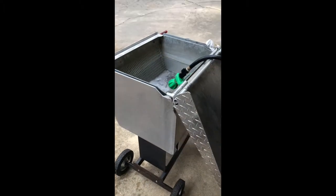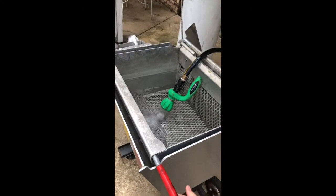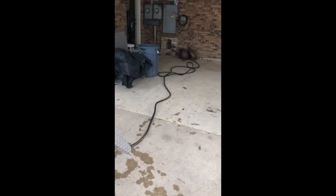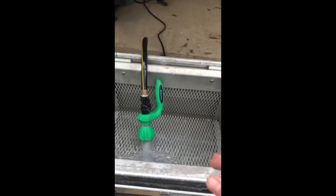Here's our crawfish cooker — filling it up with some water, and then we're going to add our seasonings and liquids to the water.